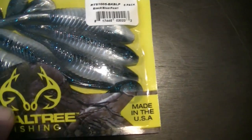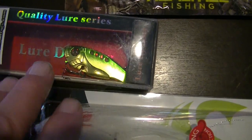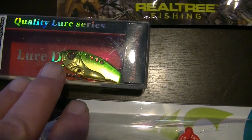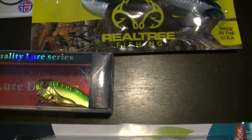These paddle tails are kind of a silverish shad looking color — these would be good. We have a quality lure series. This one here could be used open water, or I believe I could probably jig this through the ice for walleyes as well. So that would be a good one.